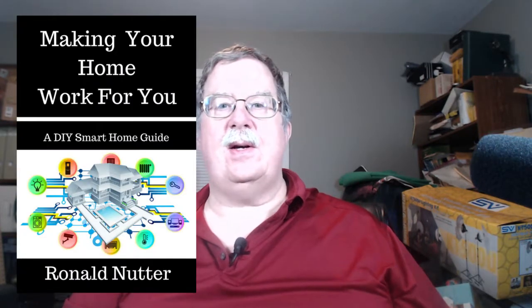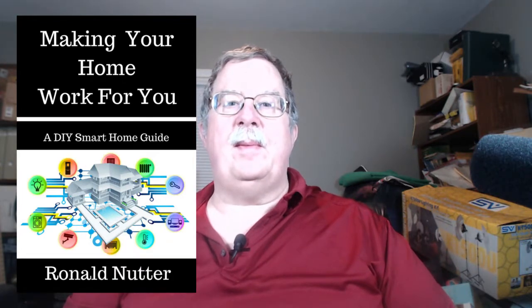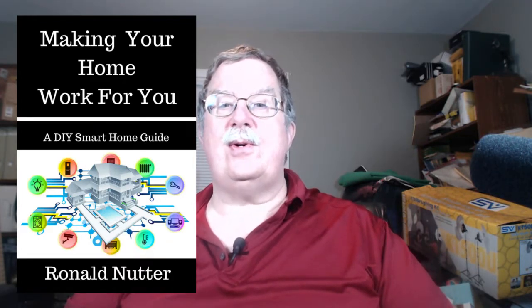Hi, this is Ron Nutter, and welcome to another edition of Tech Bytes with Ron Nutter. This time we're continuing in the series of different things that are going to be in my upcoming book, Making Your Home Work For You, a do-it-yourself smart home guide. That is going to be very apropos to this next item.